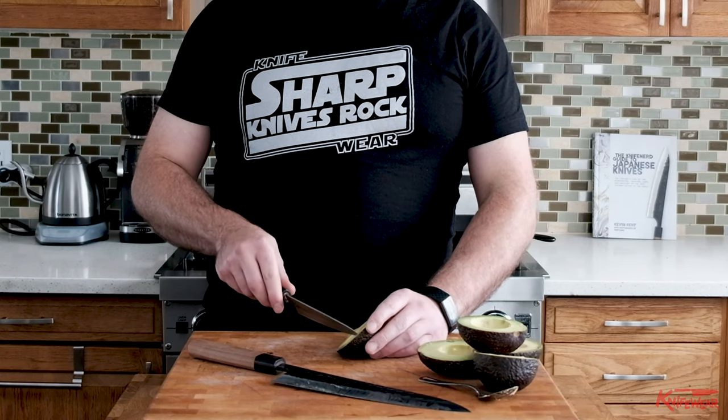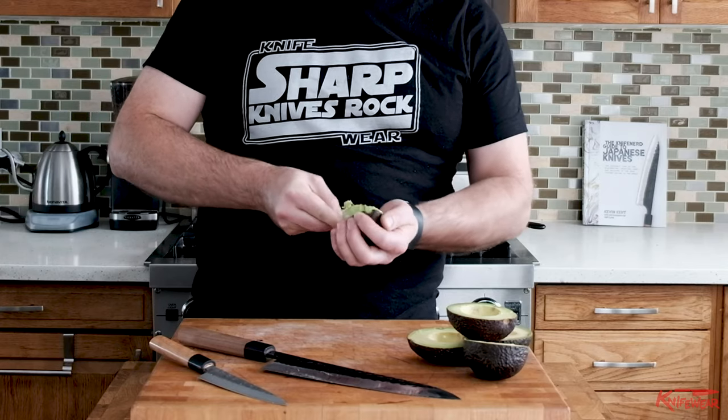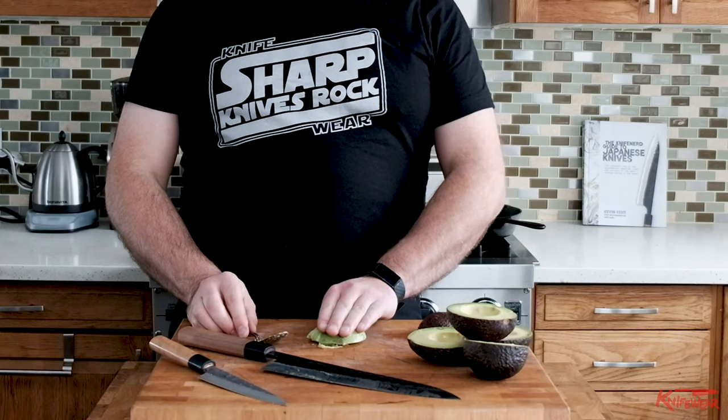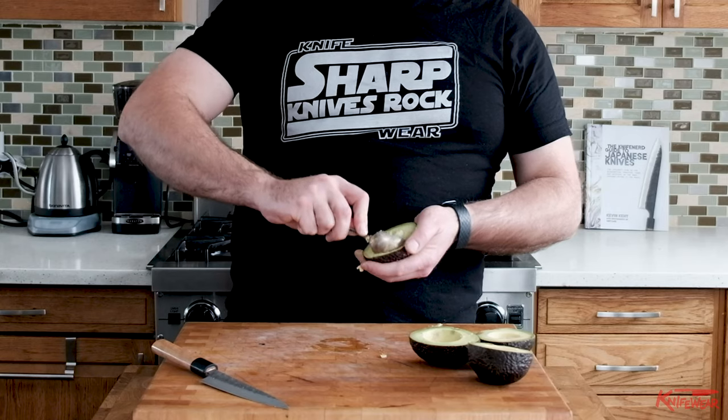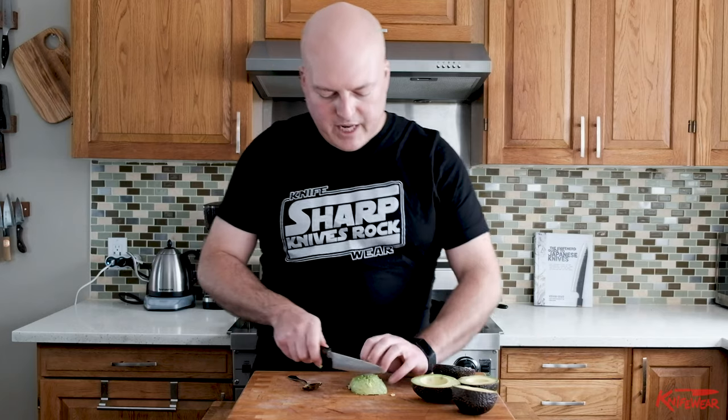Now you've got your avocado ready to go on your toast, your cereal, your oatmeal, your ice cream, your smoothie, your kale salad, or whatever you put your avocados on. There are a couple ways to get the avocado out of the skin. You can always slice it thinly inside without the knife running through the skin. Then take a spoon, spin it around inside the skin, and pop out the avocado. Now you've got these nice sliced bits of avocado.